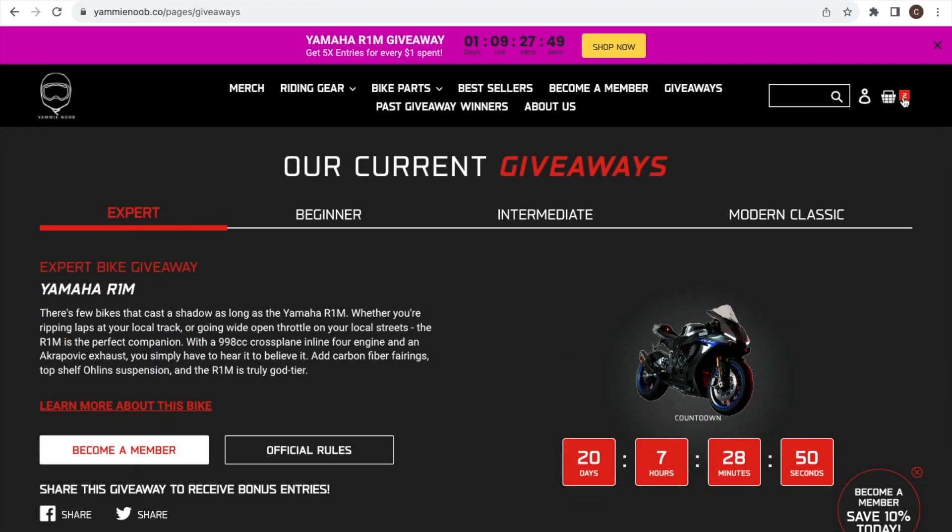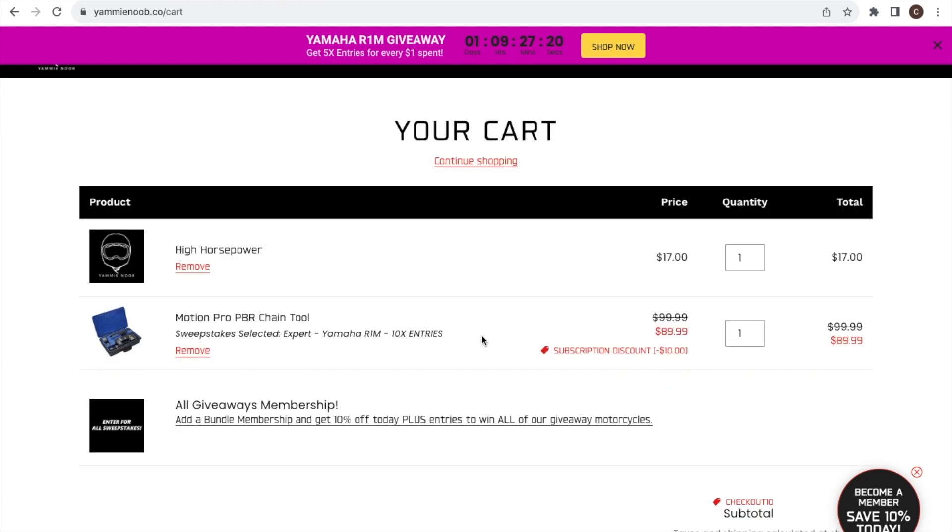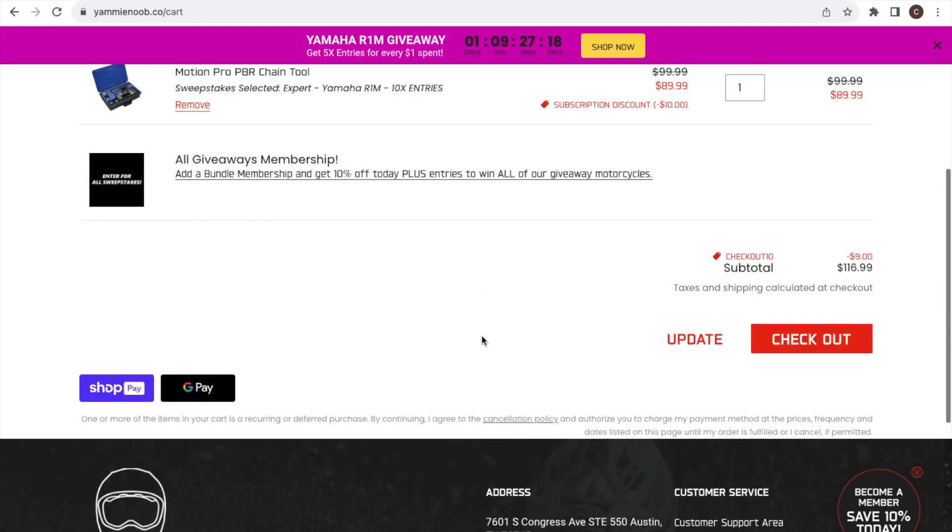Here in my cart you can see the subscription service is $17 a month — I'm going to cancel it after the first month because I don't want to keep paying $17 monthly to maybe win a bike. But you can see the 10% off applied to the Motion Pro PBR chain tool, saving about $10.